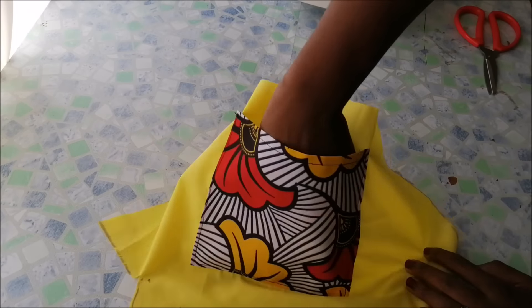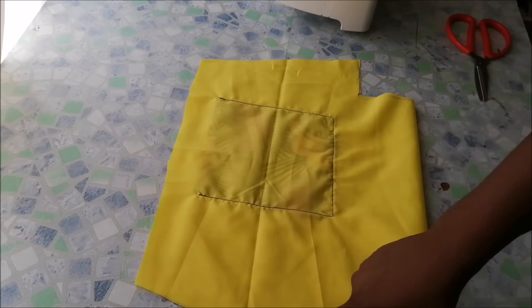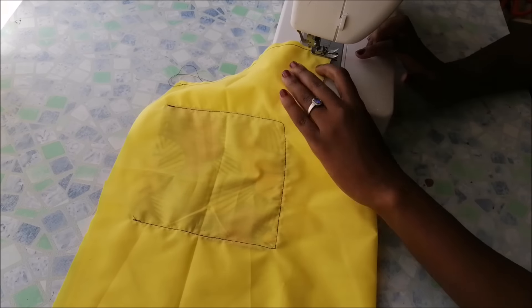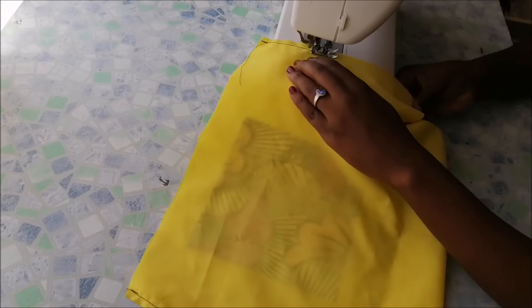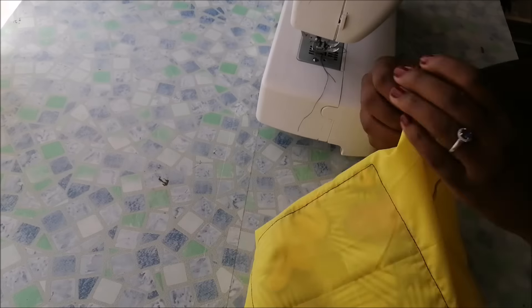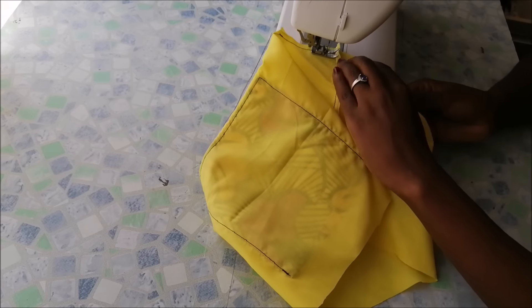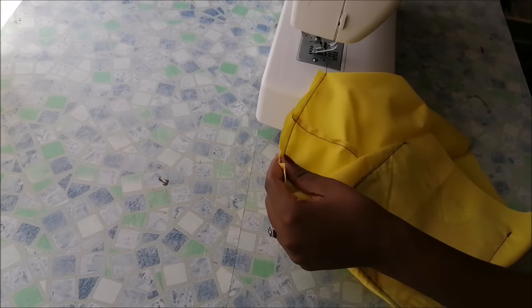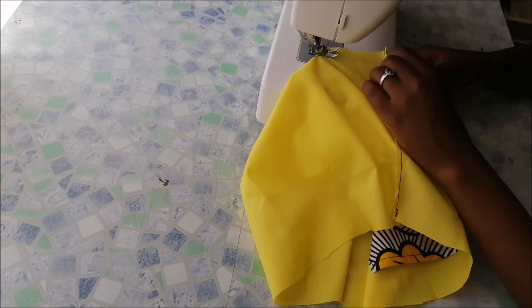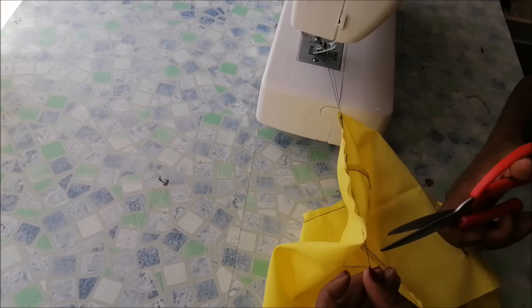That is my inner lining done. I then folded it in half again and stitched the sides and the bottom corners together. After that, I turned my lining inside out.